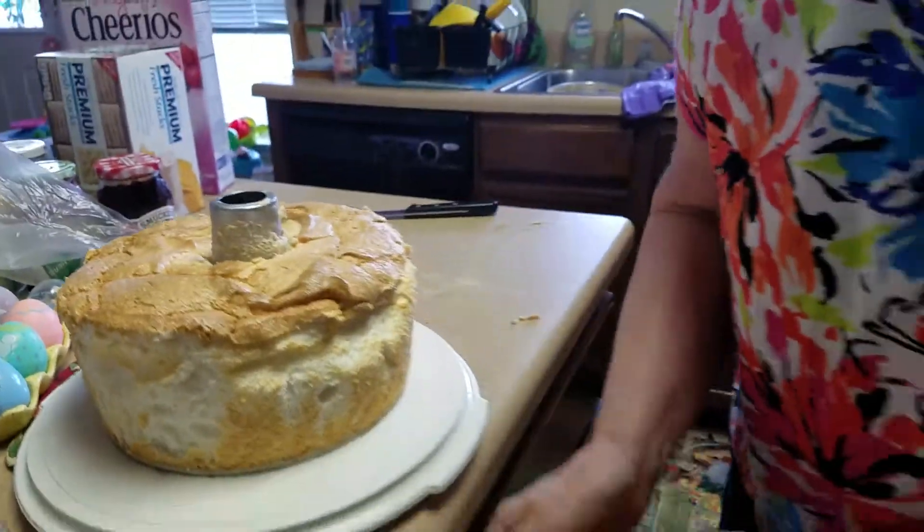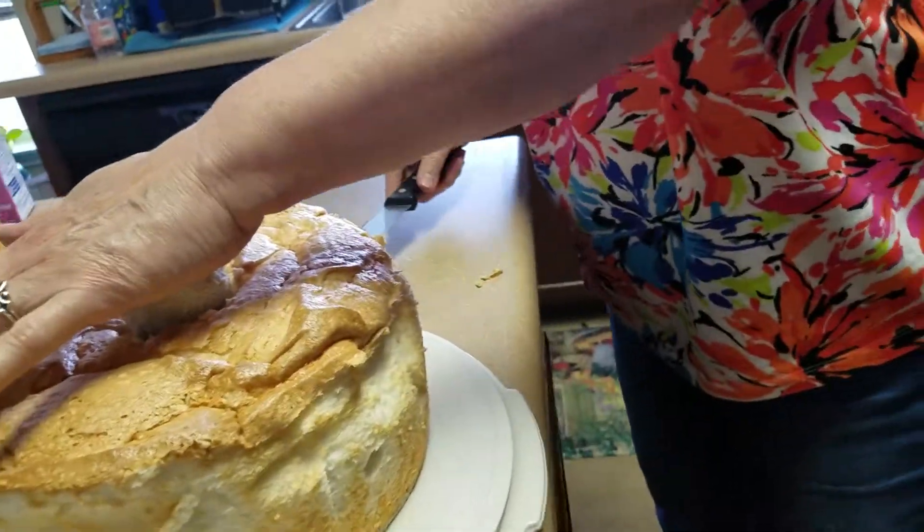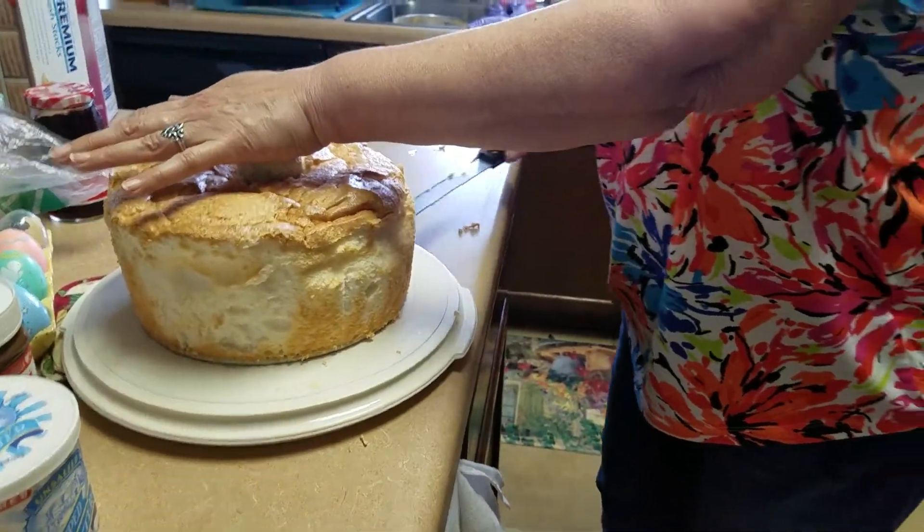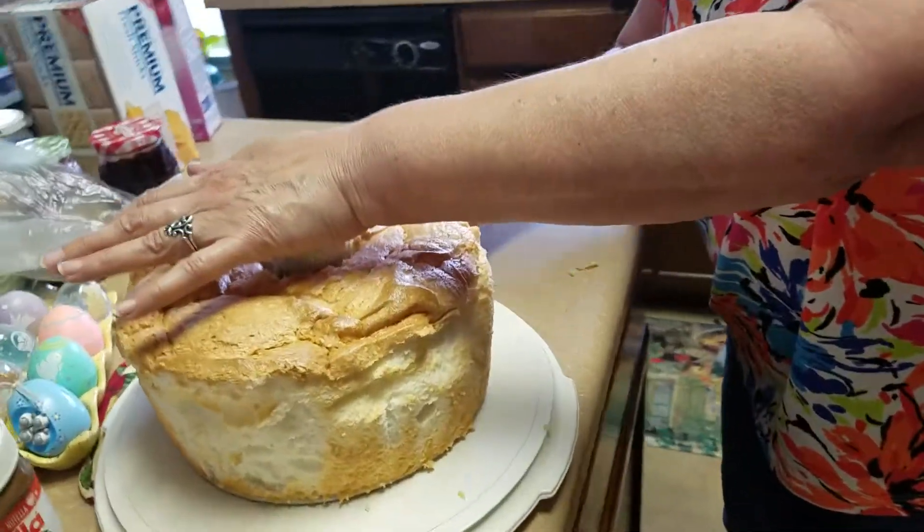For my birthday, Mom used 12 egg whites to make it. Yeah, this is gluten-free. She'd seriously used 12 egg whites. I thought that was a stunning number of egg whites.